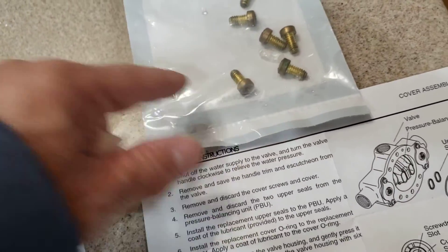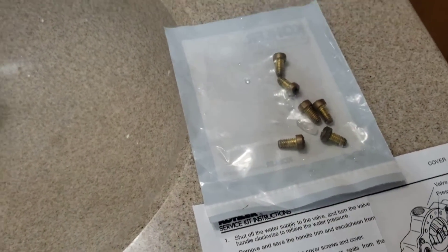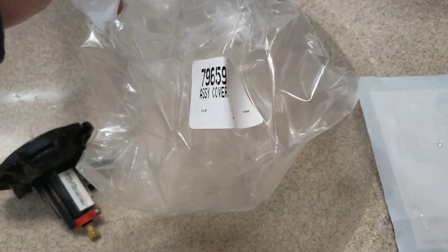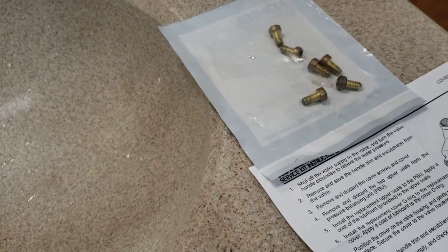It comes with the silver screws. For some reason the silver ones aren't wearing that great, but that is the number — they call it the bag. It came up as part number 79659, assembly cover. That's the part number from Kohler. The water's back on and it's good to go. Let's put the cover back on.